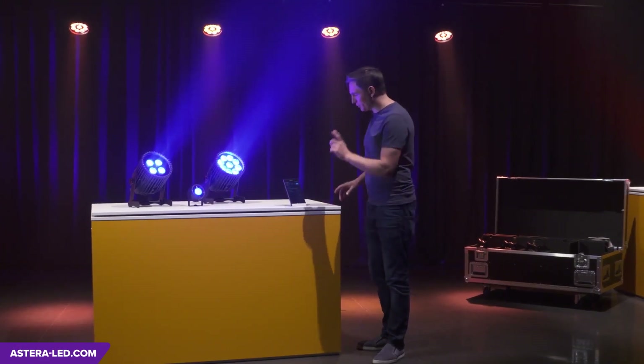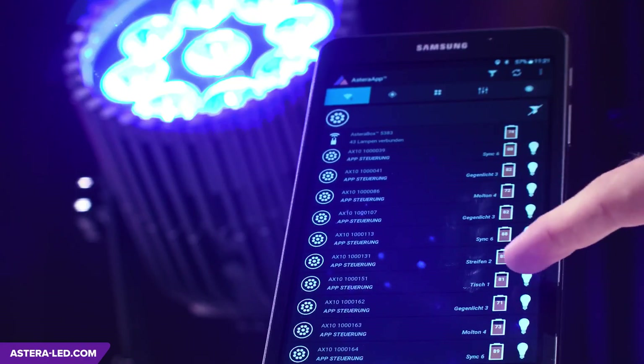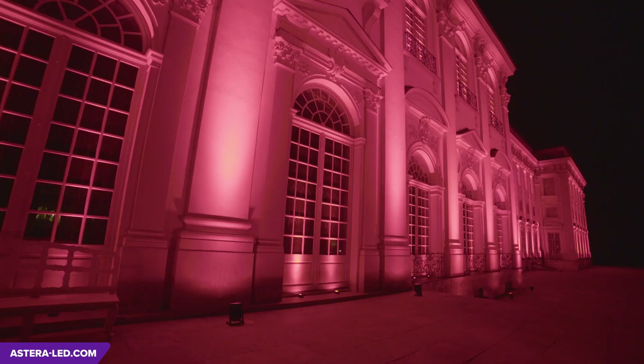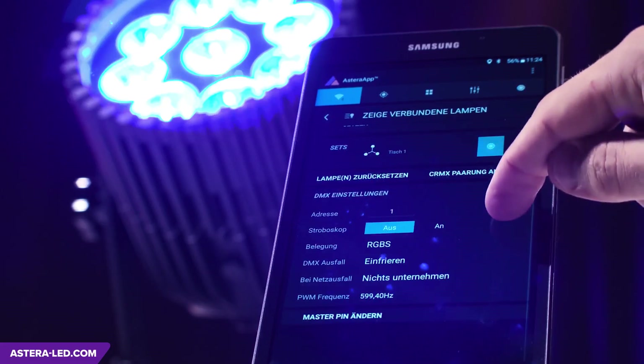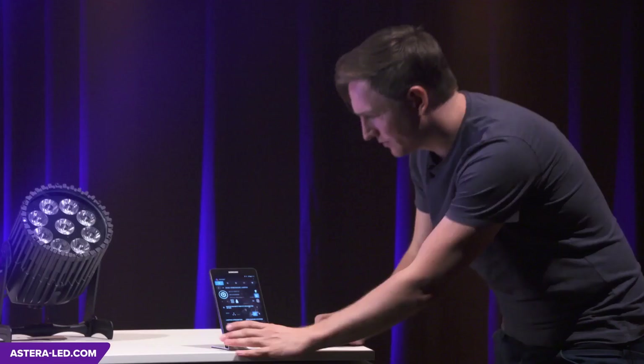Because all Astera lights are communicating live with the app, you can check all settings at any time. It's the same to monitor the battery status or to highlight individual lights. If you open a light's instructions, you can change all parameters at any time — for example, to set the light into standby mode — and all this without even touching the lights.